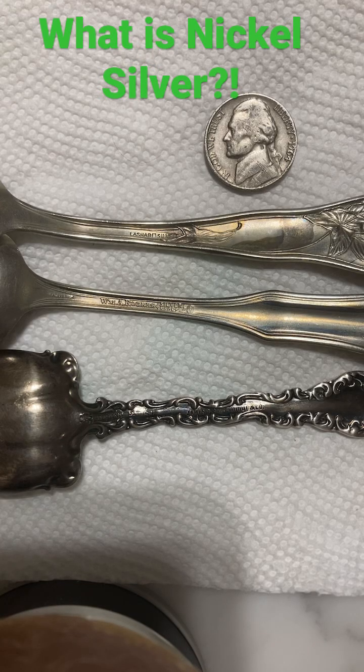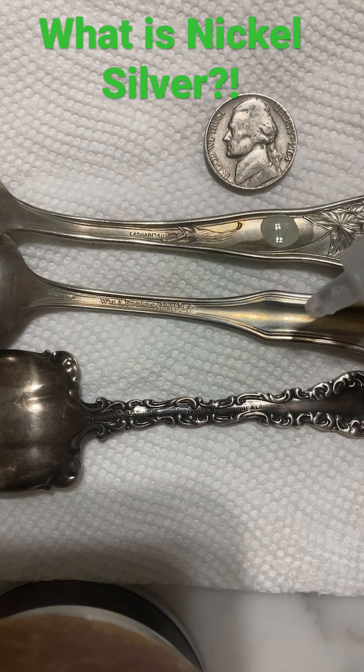In this video we will be explaining what nickel silver is. It's an alloy of 60% copper, 20% nickel, and 20% zinc. What's going to happen is this is going to turn greenish blue — that's the nitric acid reacting with the base metal.